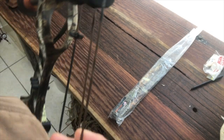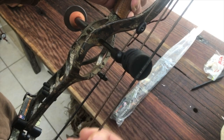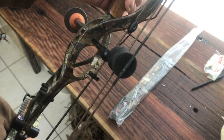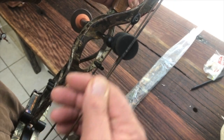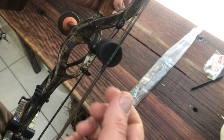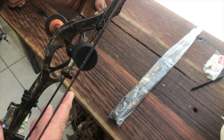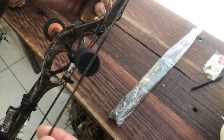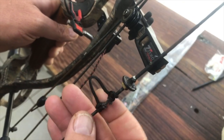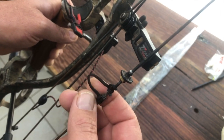Remember that when working with bows you want to maintain your strings — as soon as they start showing a little bit of fluff, get some string wax, put it on, and create friction so the string can actually absorb the wax inside. Those are the key things when looking at a bow. Obviously the draw cycle needs to be smooth and your strings need to be untouched.